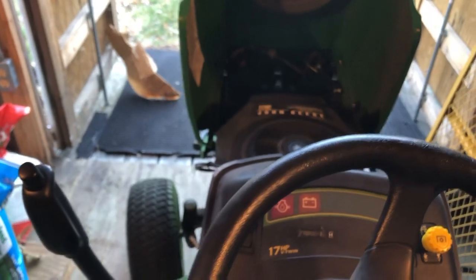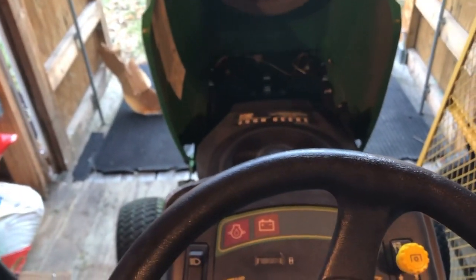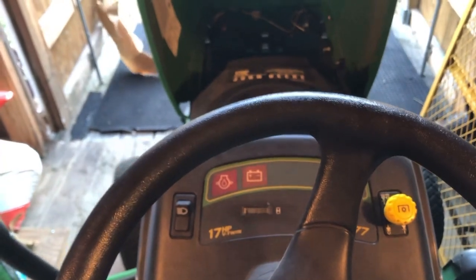That was a piece of cardboard sitting underneath the deck — I forgot that was back there. Oops, well, that scared me. It's a little cold yet.